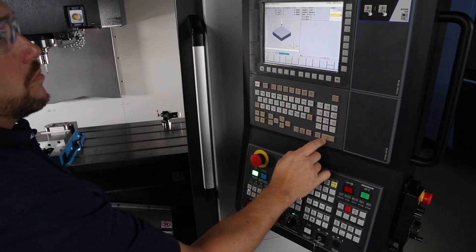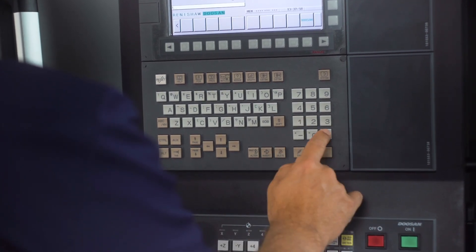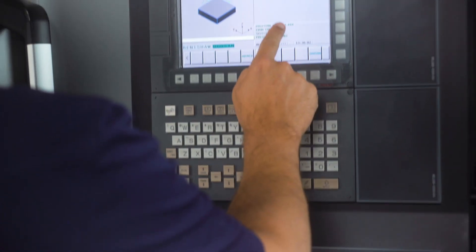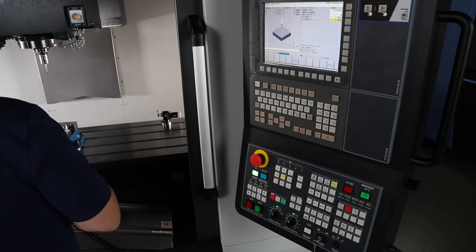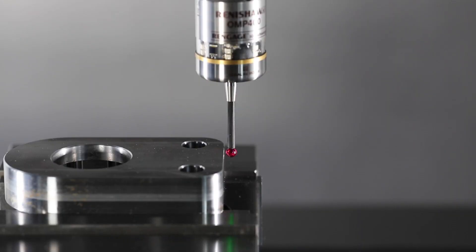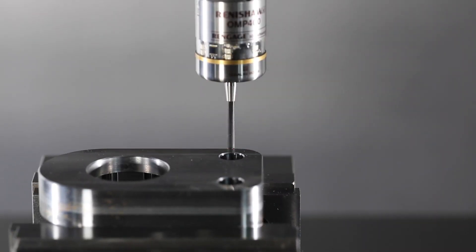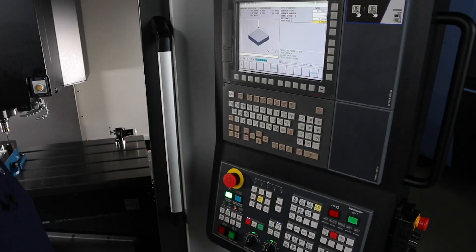My distance for D is one inch. My distance for E is one inch. After the boxes are filled out, you'll get a message to position the probe four hundred thousandths of an inch from the corner. Put the machine in handle mode and move the probe into place. Press the memory hard key, then the cycle start button, and the machine will start measuring. The work offset will automatically change and the screen will note the X and Y positions that were probed.